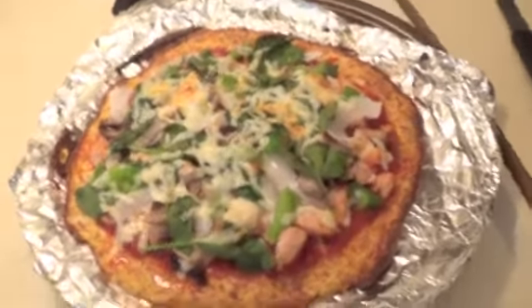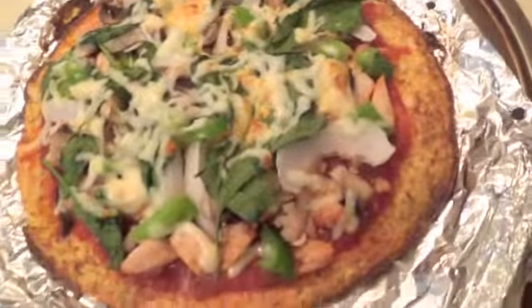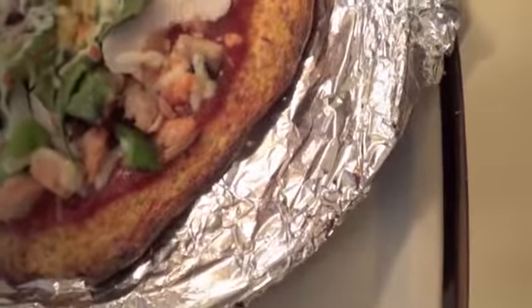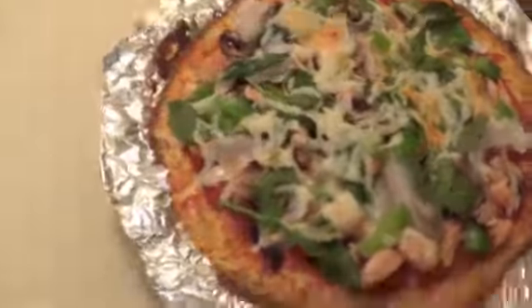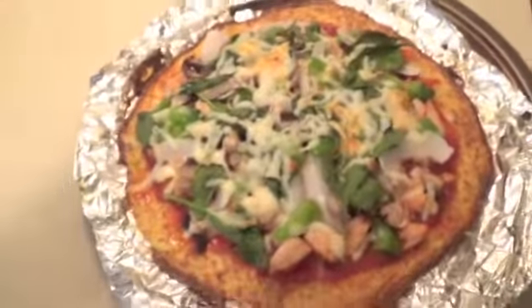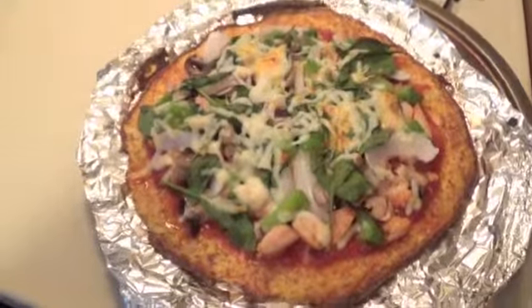Alright guys, check that pizza out. The crust is perfect. I mean, I can't get much better than that. It's only my second time making these cauliflower pizzas. I'm getting to be an expert.